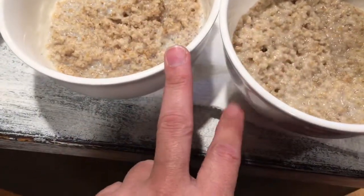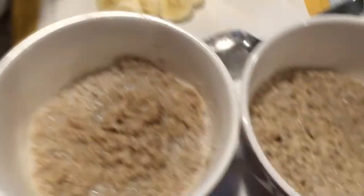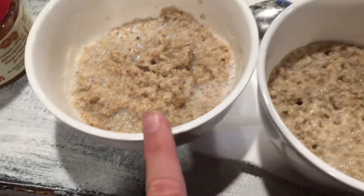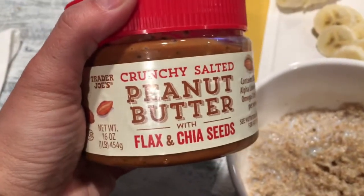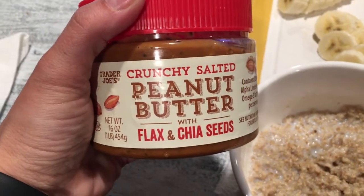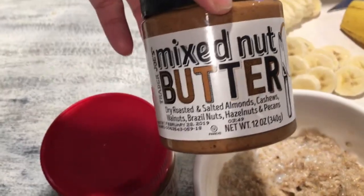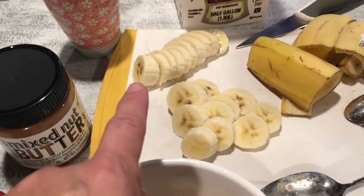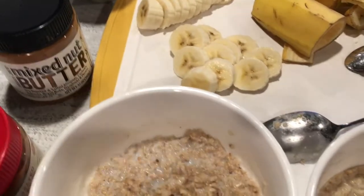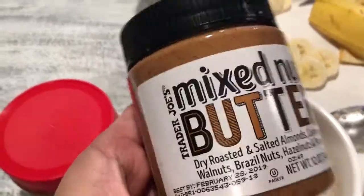I microwaved it with water and then added a little bit of almond beverage for myself and regular milk for hubby because he is allergic to almonds. For me I'm going to use the crunchy salted peanut butter, flax and chia seeds, and for hubby I'm going to do the mixed nut butter — just a teaspoon on each. Then I'm going to mix it and add banana, so half for him and half for myself.